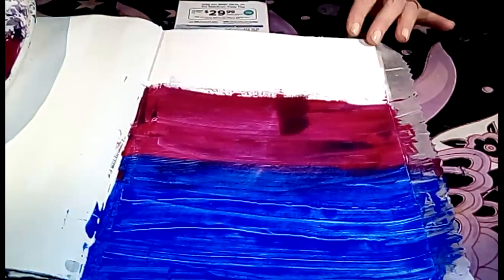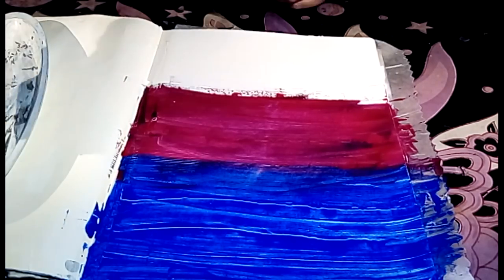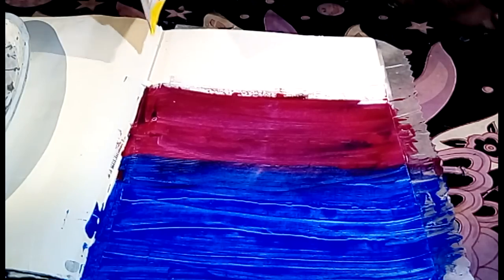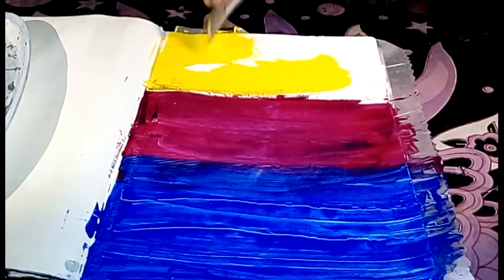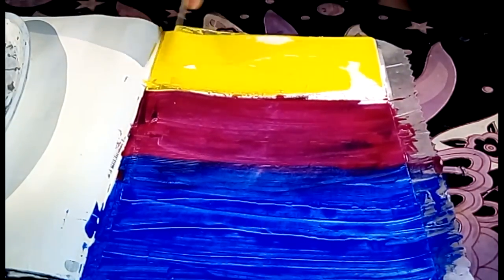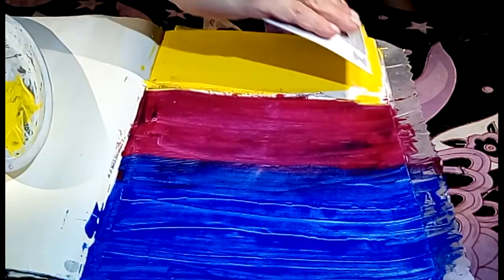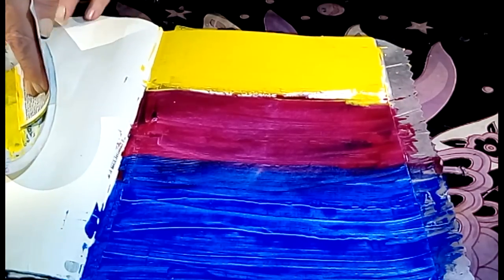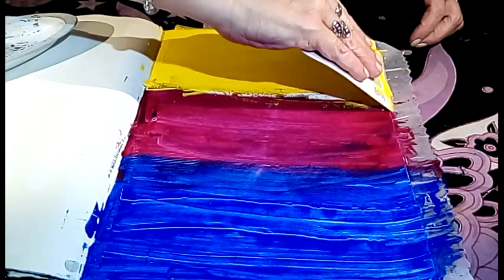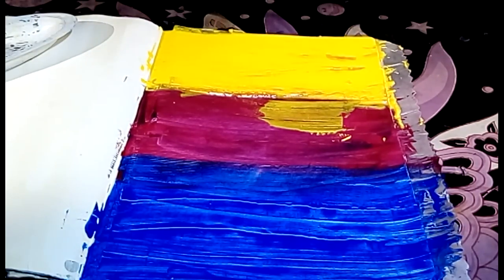Last but not least is the yellow. Looks like a sunset over the ocean. So there's my version of a brayer - if you don't have a certain tool or supply, you absolutely should substitute. Sometimes you come up with things that are even better than originally intended, including smearing. Happy little accident.